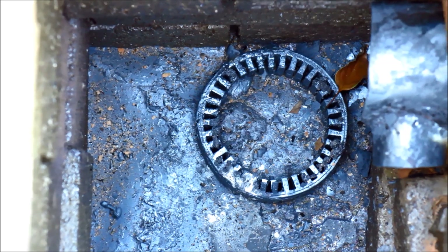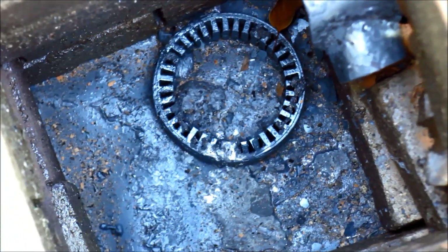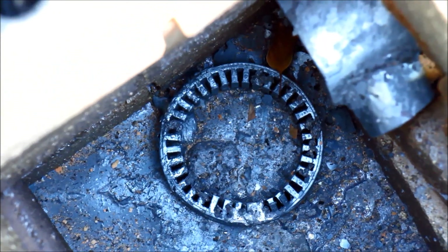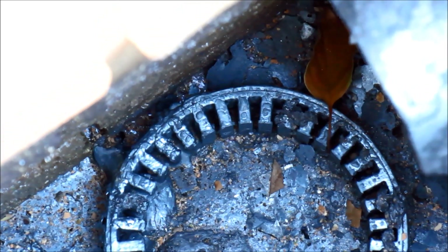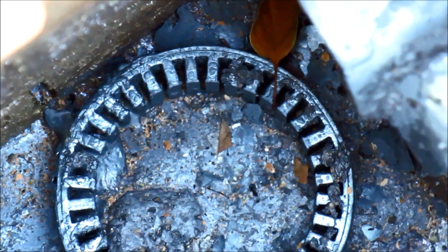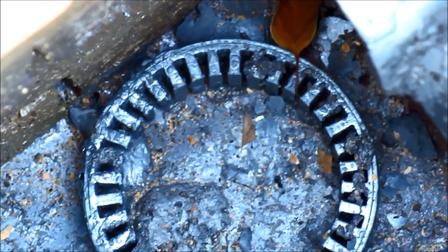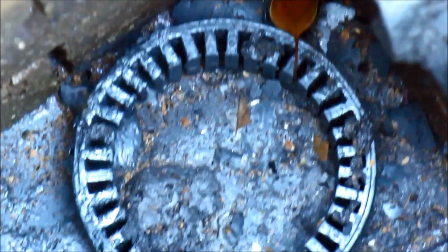It seems to have welded onto the plate — that metal you can see on the bottom is a stainless steel plate that I had, and it also seems to have gone under the brickwork a bit there. I can't really get it out at the moment, and to be honest I'm too damn lazy to pull this thing apart even though it's just a pile of bricks, because I've got a few more ideas in mind.